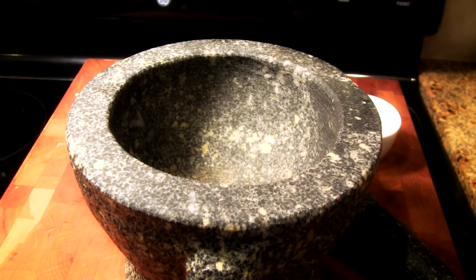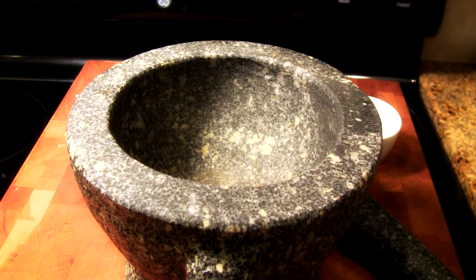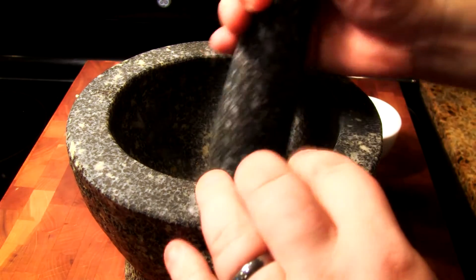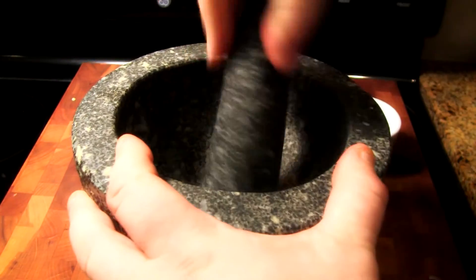What I'm going to grind in here is some caraway seeds — it gives it a nice fennel-y, distinctive flavour and that's the secret ingredient. In fact, this is my wife's idea and it's absolutely brilliant. I'm going to grind it and then put it in the chili.